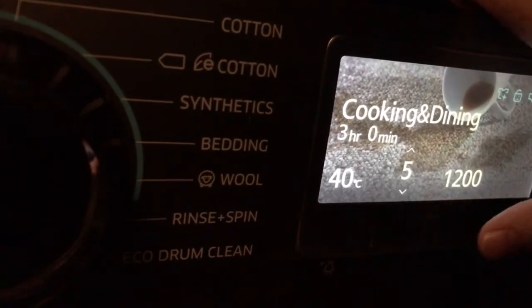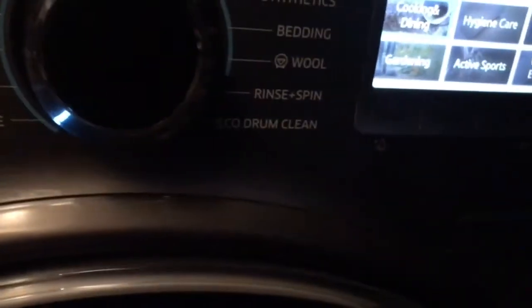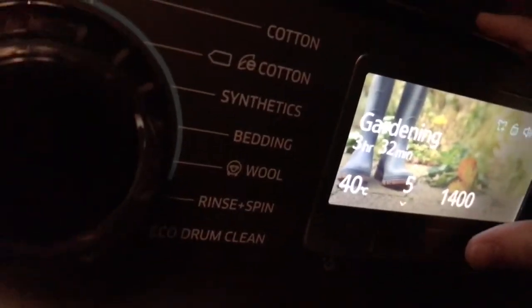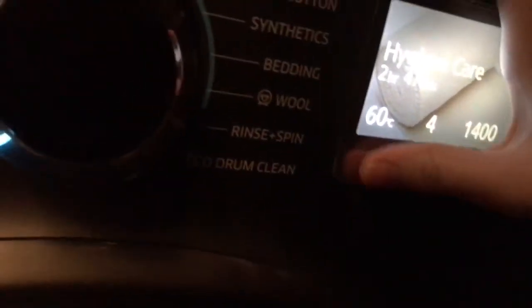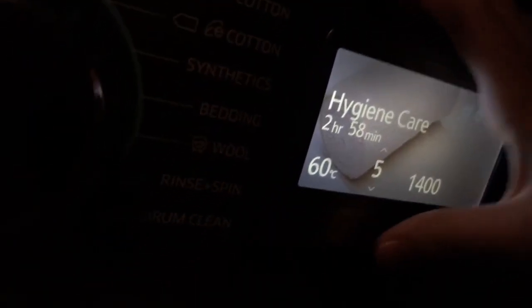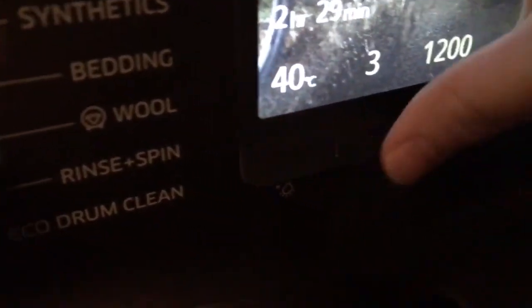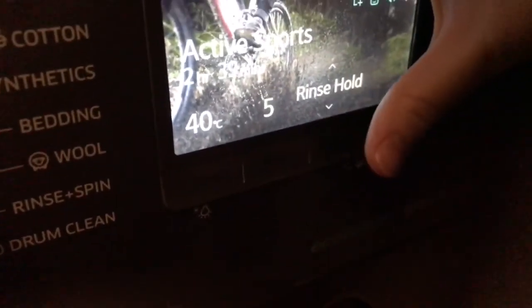In the specialty cycles: sportswear goes up to five rinses, 40 degrees, and 1200 spin. Gardening goes up to 40 degrees, five rinses, and 1400 spin. Hygiene care goes up to 60 degrees, five rinses, and 1200 spin.